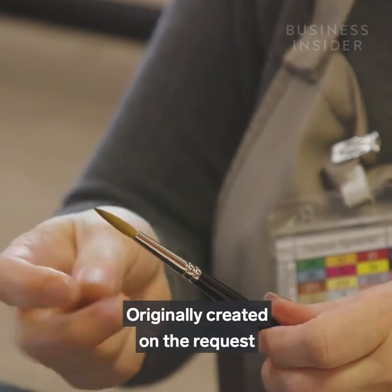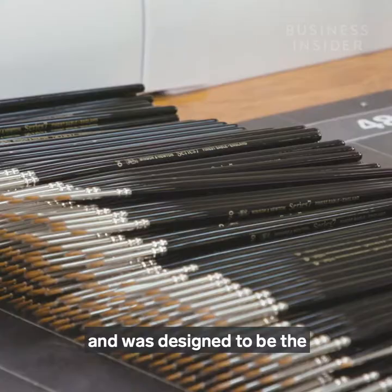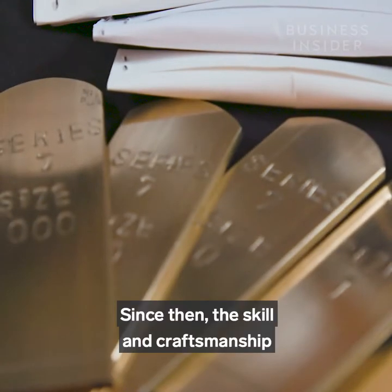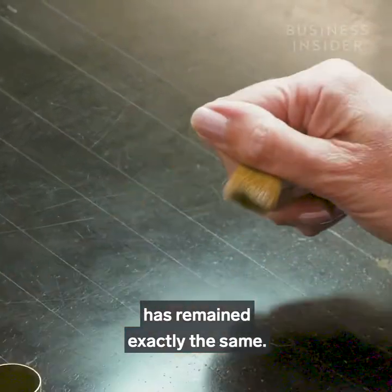Originally created on the request of Queen Victoria, the Series 7 brush was first made in 1866 and was designed to be the finest possible brush for watercolour painting. Since then, the skill and craftsmanship that goes into making each one of these brushes has remained exactly the same.